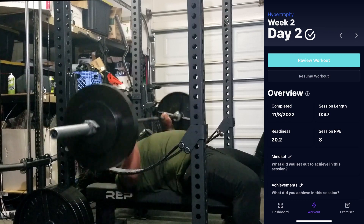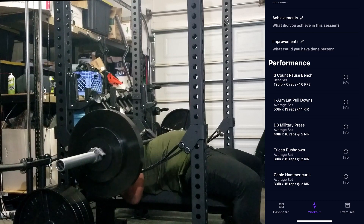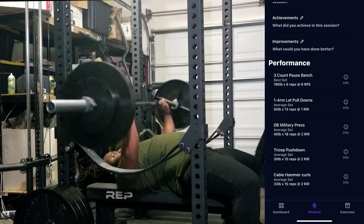My first movement here is going to be a three-count pause bench press. This is something I don't have that much experience with, but I've seen a lot of great things about it and I do think it's probably going to help my tightness all the way down from there as well.